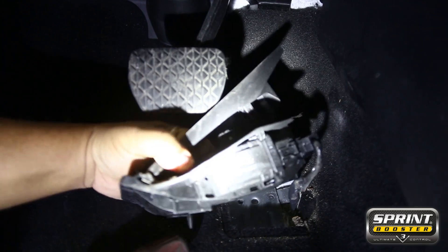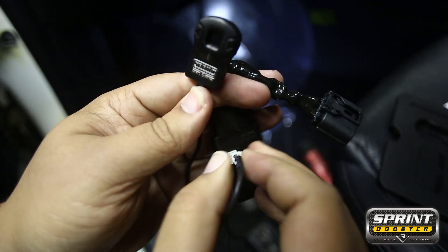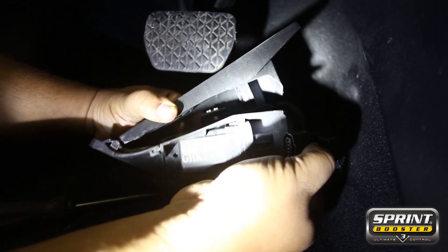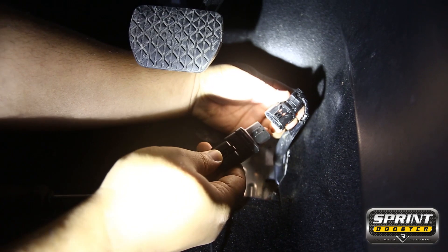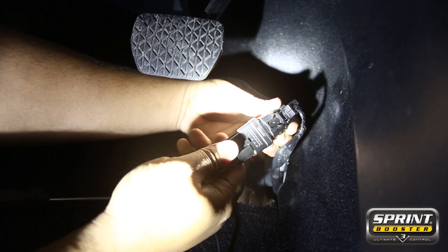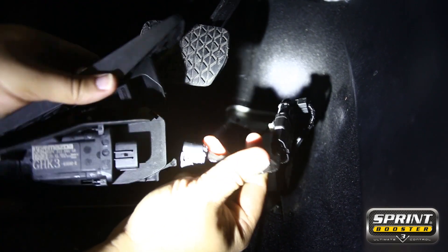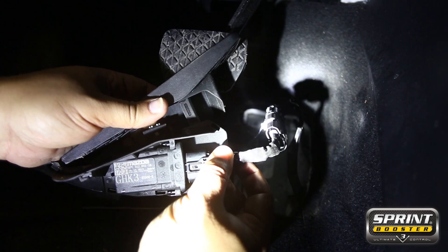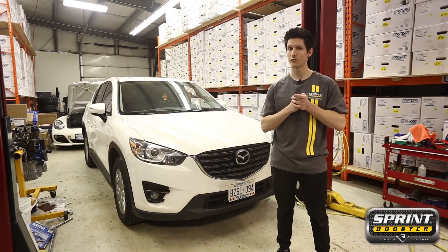Before you install, hook up the controller to the side of the Sprint Booster unit itself. To remove the pedal assembly from the harness of the vehicle, press down on the clip, pulling it outwards. After that, install the Sprint Booster in line between the pedal and the harness — remember, press until it clicks. Finally, reinstall the pedal assembly into the floor of the vehicle using those two 10mm bolts that you first removed, and don't forget those covers.